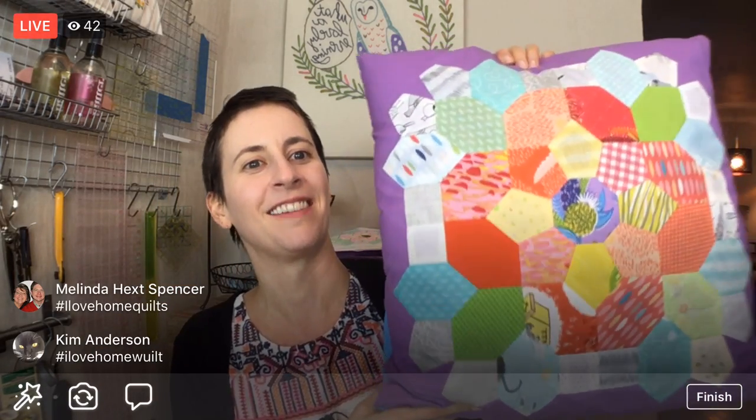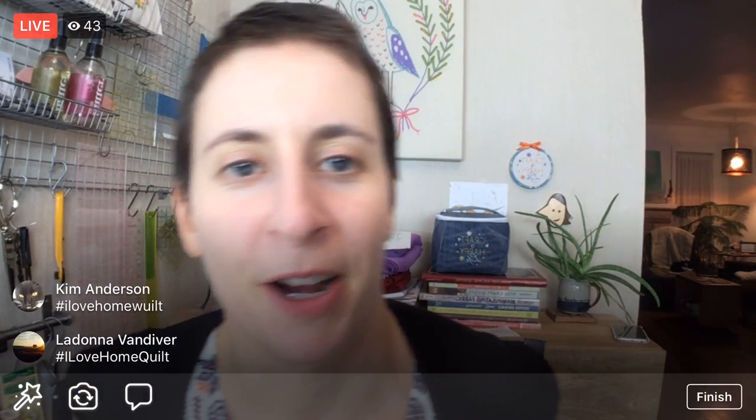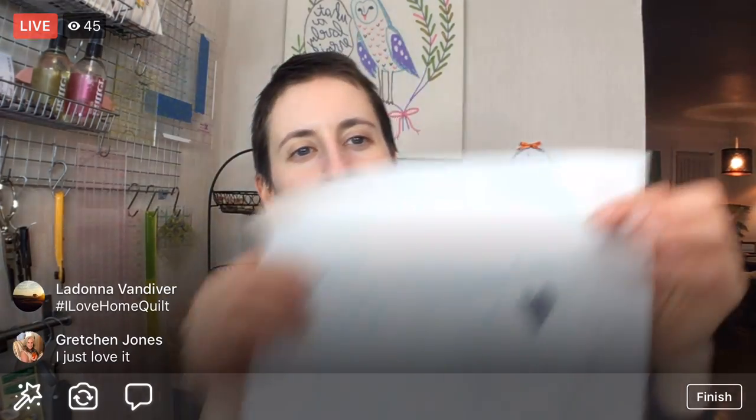It's going to be my new pillow for this chair right here, so you'll be able to see it in the background during my Facebook lives in the evening. I had so much fun working on that project. Alright, let's get going with the needle turn appliqué on block number four — we're going to get cracking tonight.